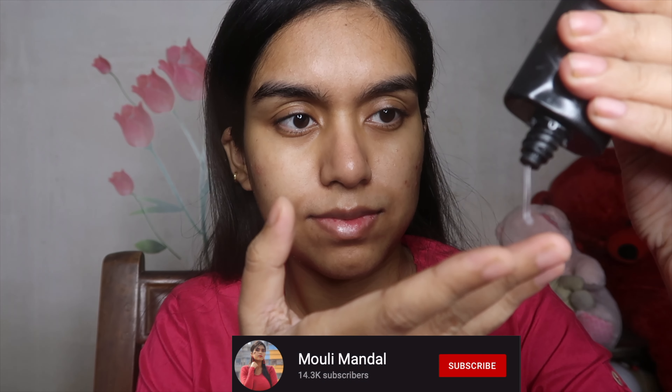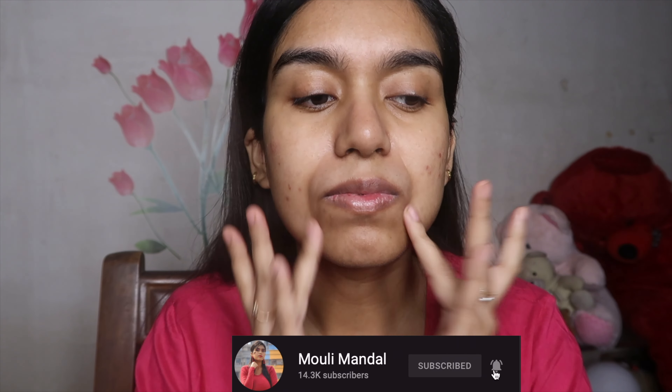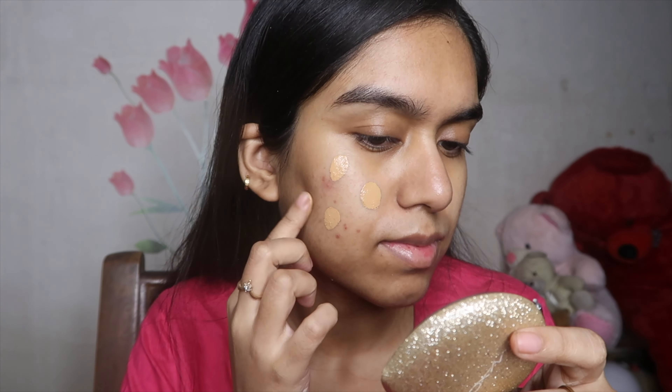Now I'm taking a generous amount of the Tatcha silicon-based primer and applying it wherever I have pores, specifically toward my nose. Since I've applied the oil, I'm refraining from applying the silicon-based primer toward my temples and chin, because it can remove the moisturizer from those areas that don't produce a lot of oil.